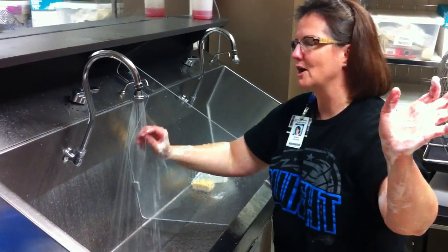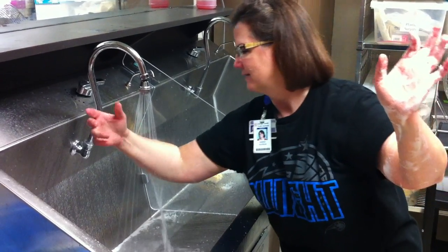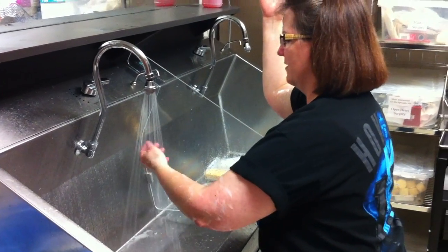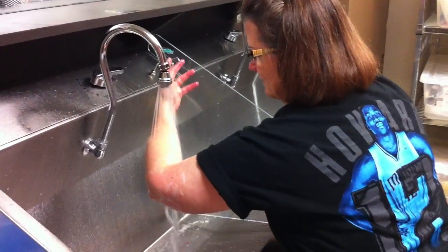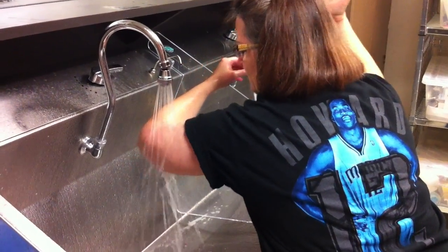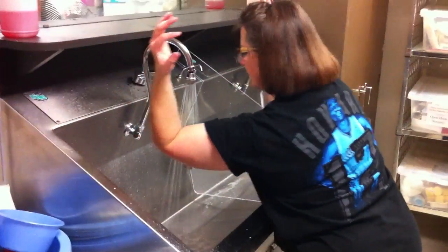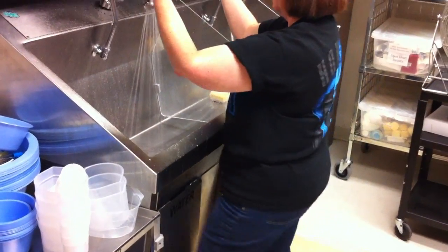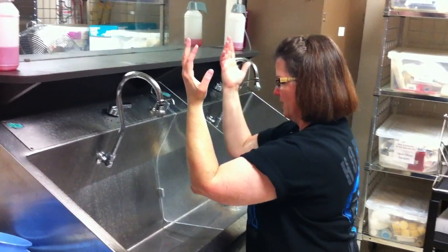And we're going to rinse. It is not a raise — slowly, all the way up. Rinse the other hand. Sometimes you do get water that runs down into your armpits — that will wake you up! At that point, there's no more water, no more soap. You can go ahead and turn off the water. And we're going to stop it right there.